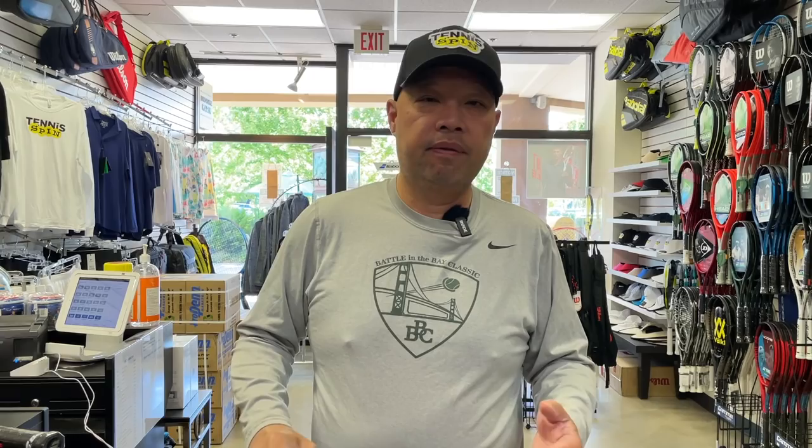Now, if you guys live in a racket stringing desert, or just don't have time to get your racket strung because you're working at home and you're on the computer 20 hours a day, but you need those four hours to play tennis — why don't you go to RacketAid.com, fill out the form. They'll send you a box to your doorstep. All you have to do is put your rackets in there, tell them what you want.